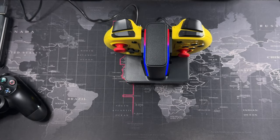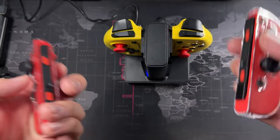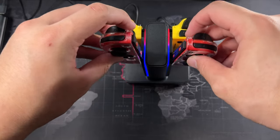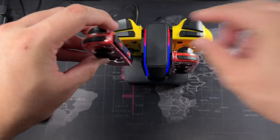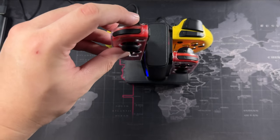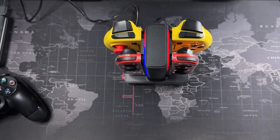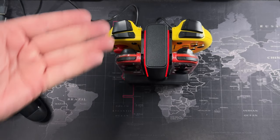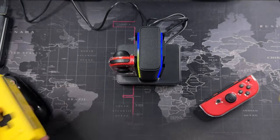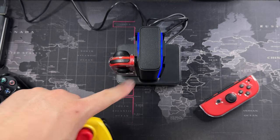Now grabbing my original Switch controllers to test with the charger as well. Slotting the right one in — you can see another slot is in use. And the last one goes in — all four slots are now being used. When a controller is fully charged, the indicator light actually turns green.